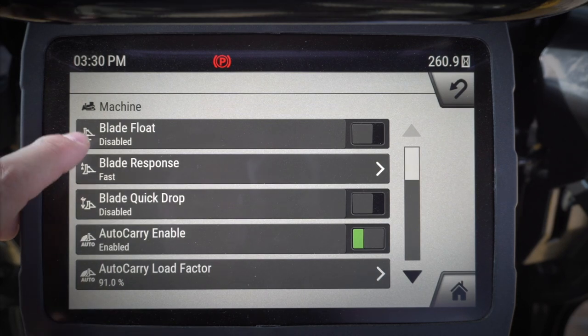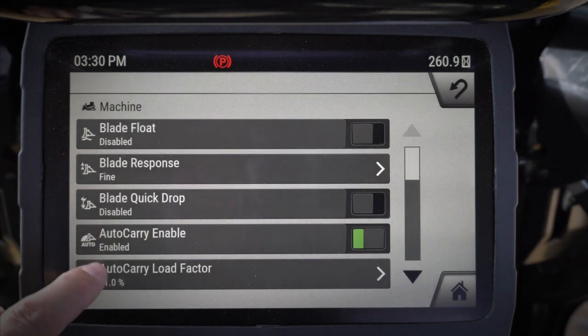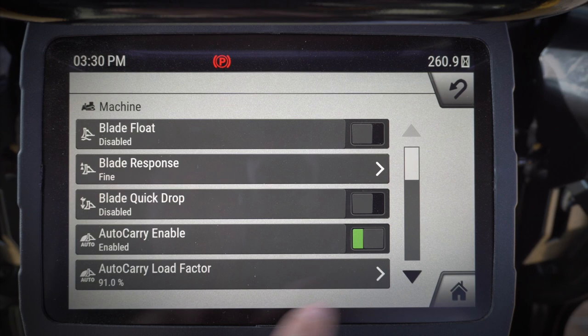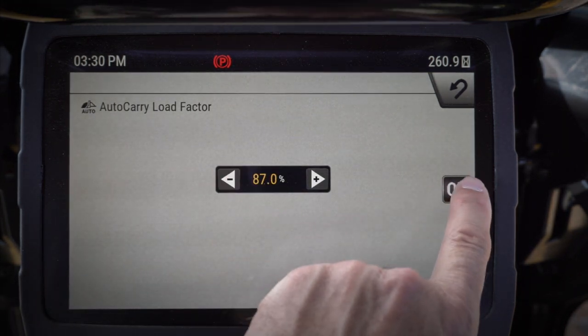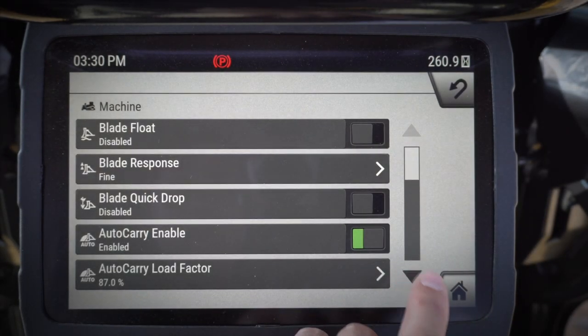Let's say I'm going to do some finish grading here. I want blade float disabled. I want my response as fine. I want quick drop enabled. Auto carry I want enabled, but I also want it at a fairly low level because I'm doing finish grading and I don't want to be doing any slipping. So I want to have that at a pretty low factor.